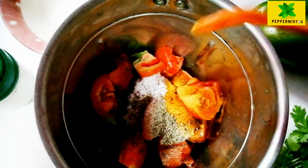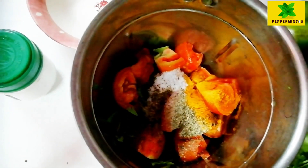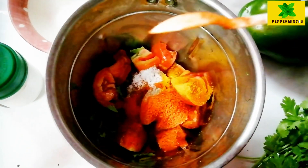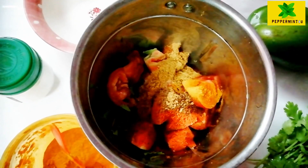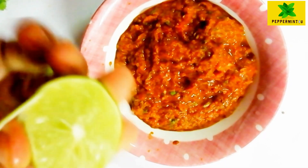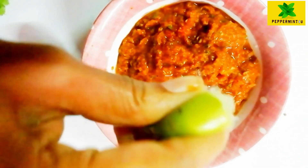Add a small teaspoon and mix it well. When all the masala is mixed together, it should be thick — like a paste. We will have a little piece of paste like this.